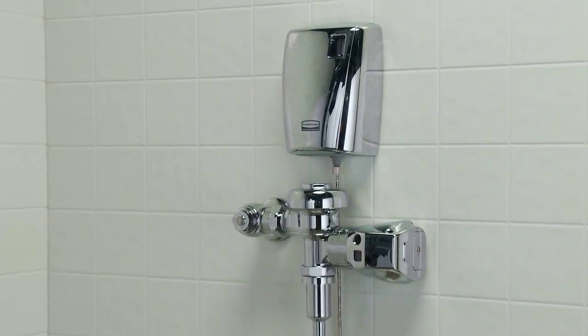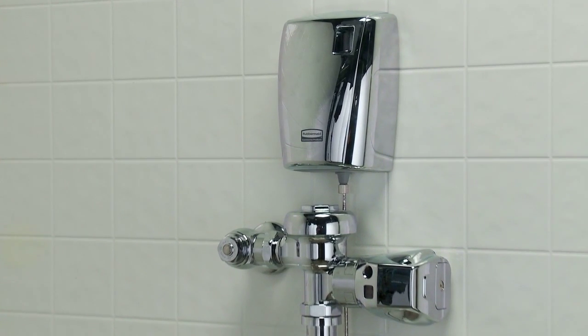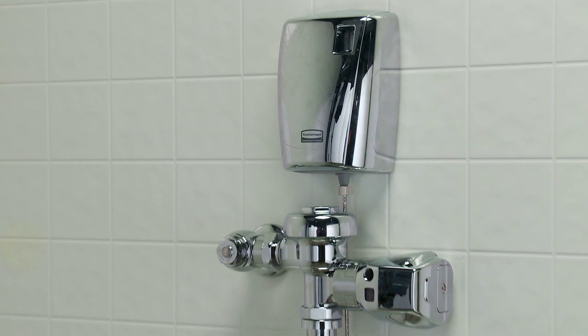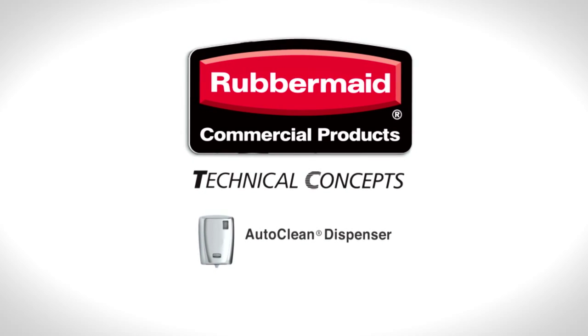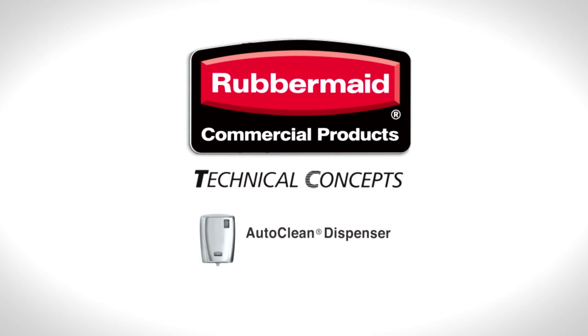After installing and programming the AutoClean Dispenser, it is always working for a higher level of clean. The Rubbermaid AutoClean Dispenser — another innovative hygiene solution from Rubbermaid Commercial Products.